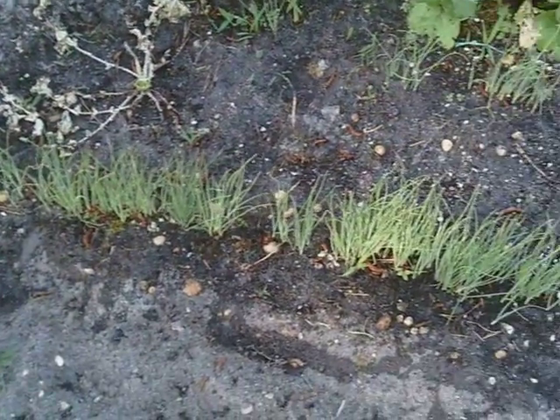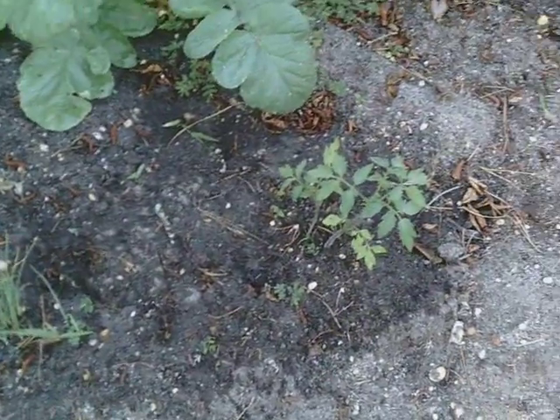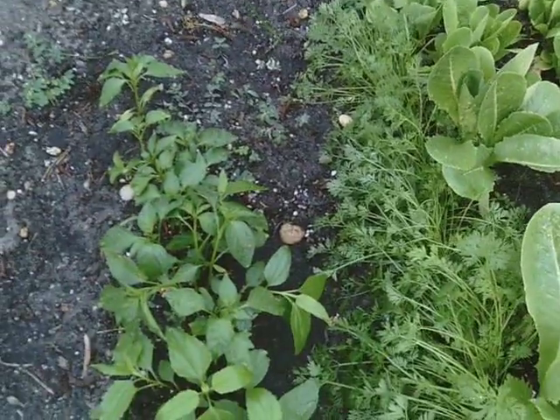Then we have a little line of chives growing here, from seed. And over here, I believe this row is the hot peppers.